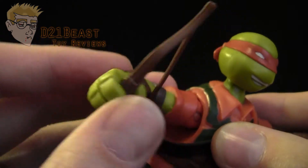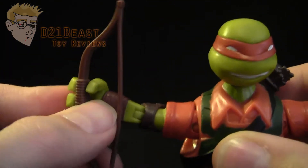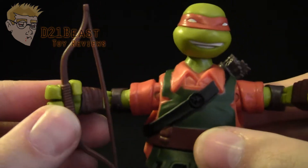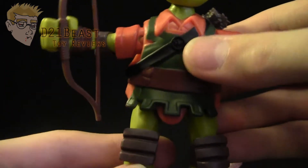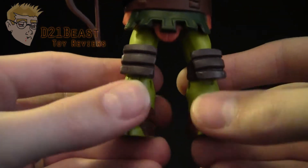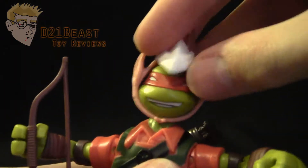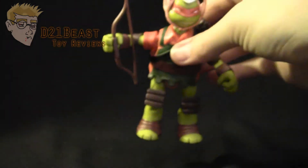Now his finger tape isn't painted this time. But he does have this bow accessory and it just fits in and out of the hand very easily. This particular Mikey does not actually come with any nunchuck accessories. As we come down the rest of the figure, we do have sort of the trim of the skirt from his tunic. We've got his knee pads here and then we've got his foot tape there around the feet. So overall, this is just a really nice Michelangelo figure — very glad I picked this guy up.